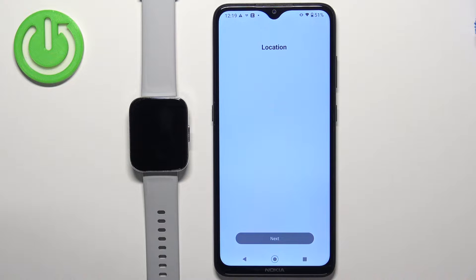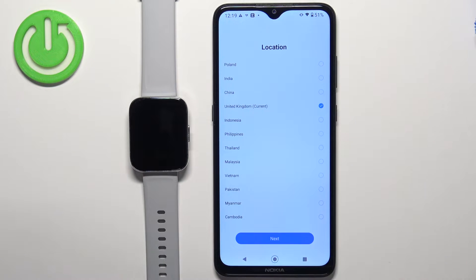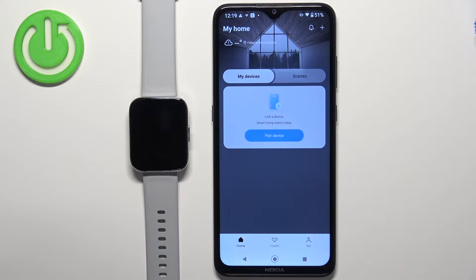Now select the location. I'm going to select the United Kingdom and tap on next. Once you select the location you should see this page. Tap on got it. Here you should see the homepage — you can tap on pair device.